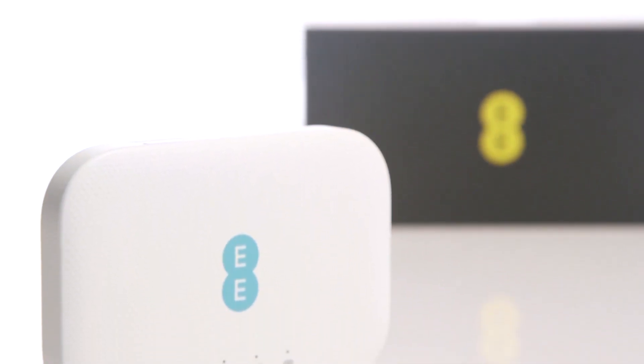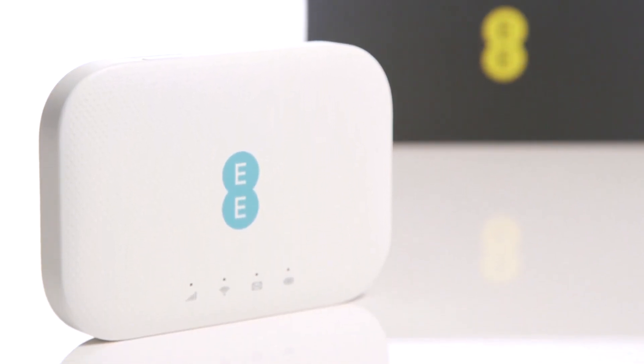In this Argos support video, we will show you how to set up the EE 4G router.